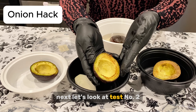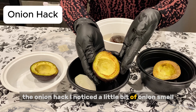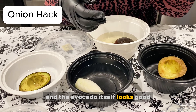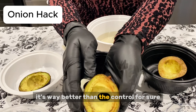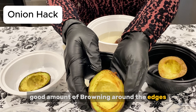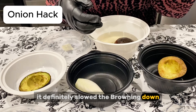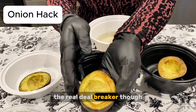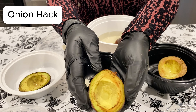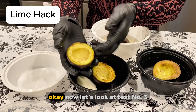Next, let's look at test number two — the onion hack. I noticed a little bit of onion smell when I opened the container. The avocado itself looks good — it's way better than the control for sure. There's a small amount of browning around the edges and some splotches on the inside; it definitely slowed the browning down. The real deal breaker, though, was that slight oniony smell and taste on the surface. If you're making guacamole right away, maybe it's fine.